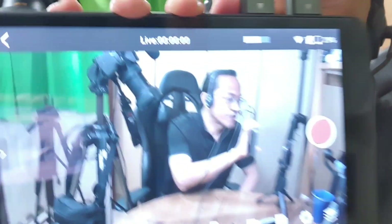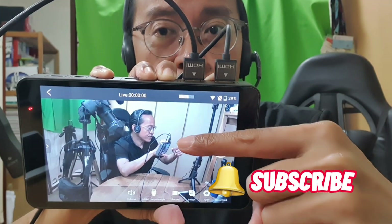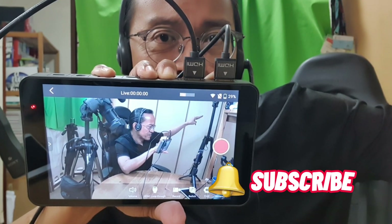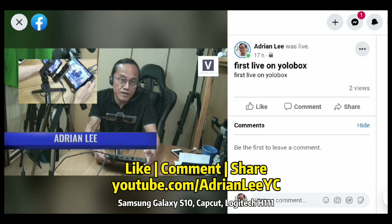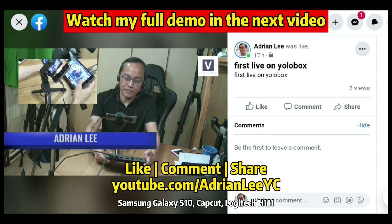If you like the video so far, click the thumbs up and share this video with your friends. What else would you like me to test on the YoloBox? Leave your comments and questions below. Otherwise, go to the link below and get your own portable live streaming studio. If you haven't done so — subscribe! This is Adrian Lee from VideoLane.com. See you in the next one.